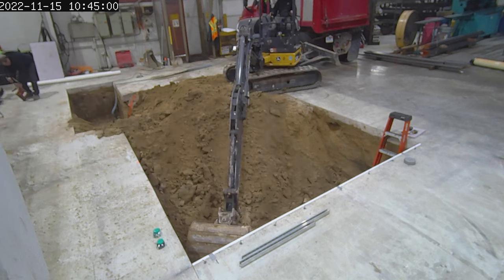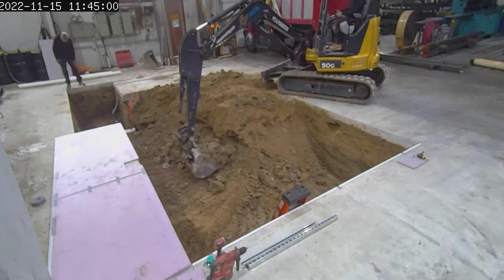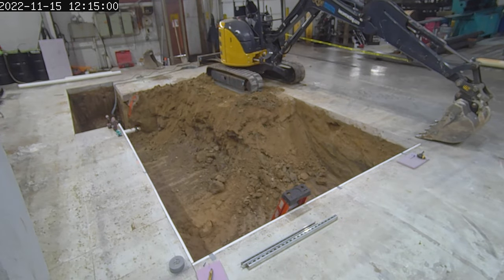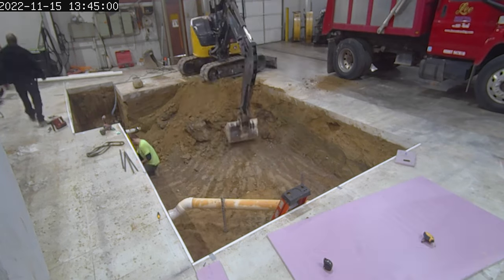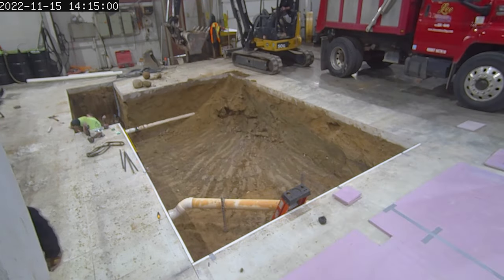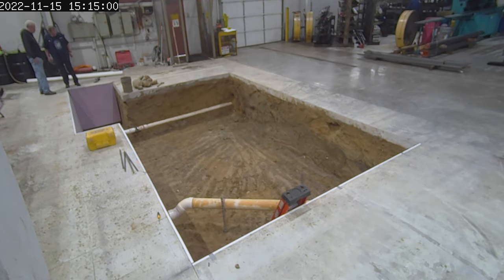The next step after getting the dirt out is to set the foundation. I forgot to mention they had to X-ray the area first to make sure there was nothing underground they would damage. It's a good thing they did, because we had electrical conduit and some drains in there — that could have been a real problem for us.